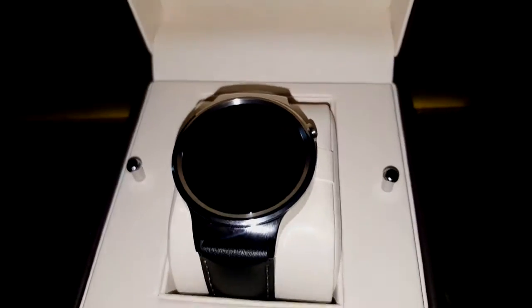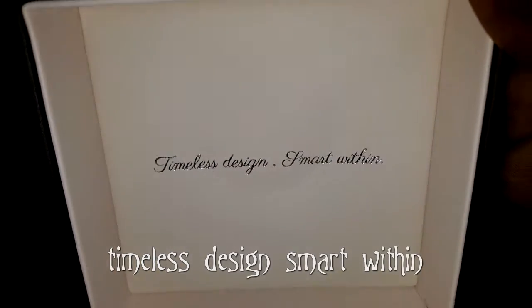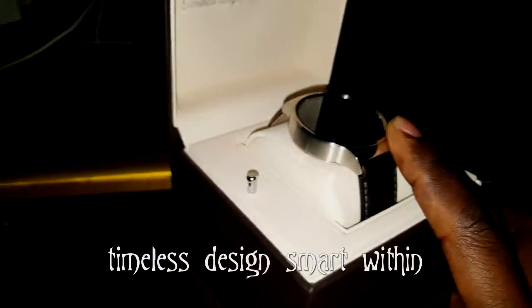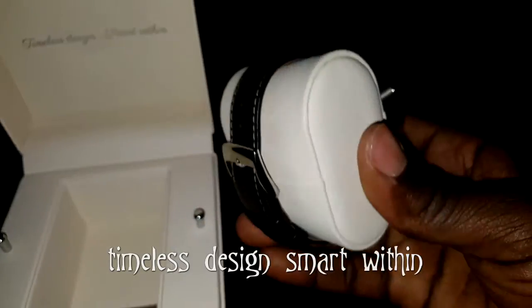This watch is beautiful — gorgeous. The box that it comes in is amazing. As you can see, it says 'timeless design.' I'm so impressed with how they packaged this box. I didn't expect them to go all out like this, but I guess for the price that you pay for this watch, they better give you something.